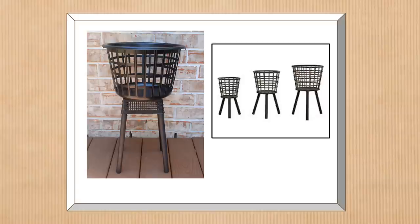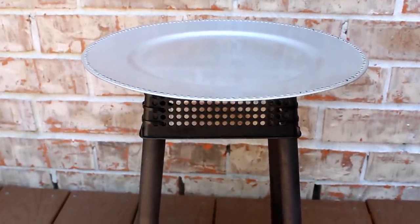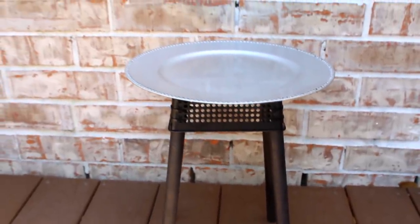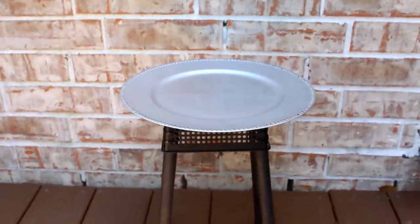Here is the finished project. This was actually a dupe of something I saw online — their version of this mid-size one, about 24 inches high, retails for $79, while the dollar tree version costs about six dollars. Before moving on I also want to point out how this little base makes a great table base — here I have it with one of those dollar tree chargers, but you could use a pizza pan or different tray, and paint it any color you wish.